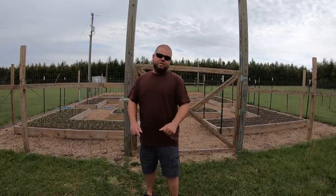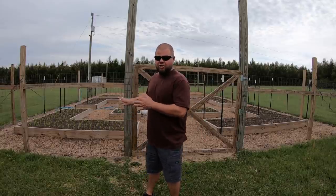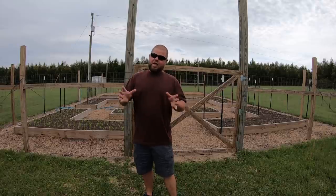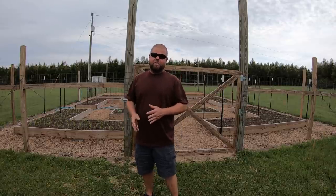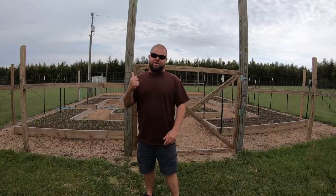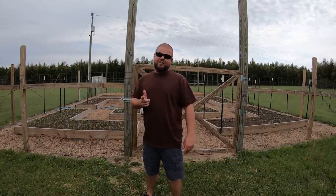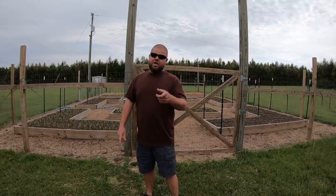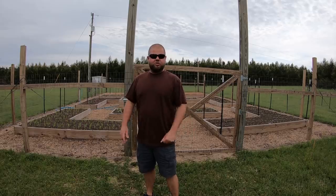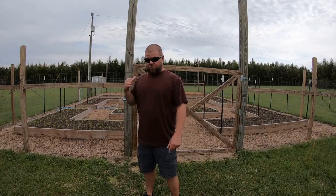Welcome back everybody. My name is Andrew and you're watching Kelly's Country Life. Today is going to be another in the garden episode. I know I've been posting a lot of those lately, but there's a reason why things are happening in the garden. I promise we're about to get back to the house build. I've got some pretty exciting news to share about that, but it'll be on another upcoming episode. For now, we've got a little bit of work to do in the garden.